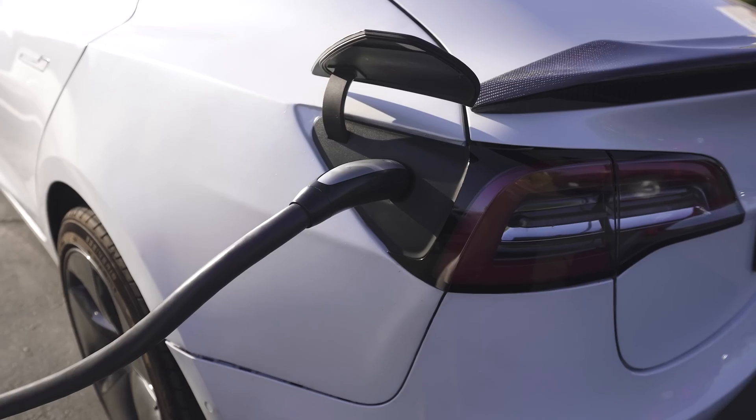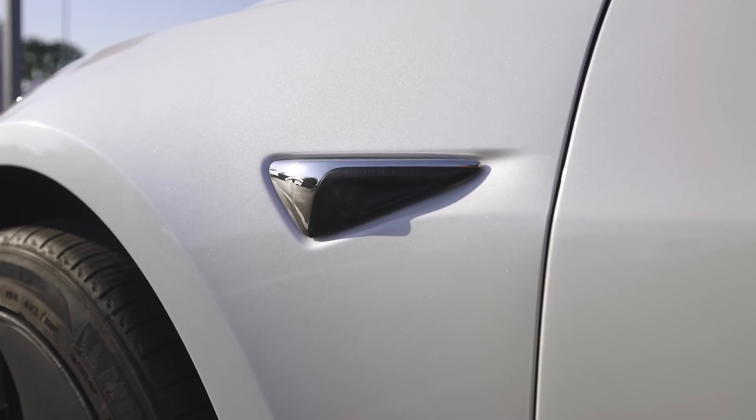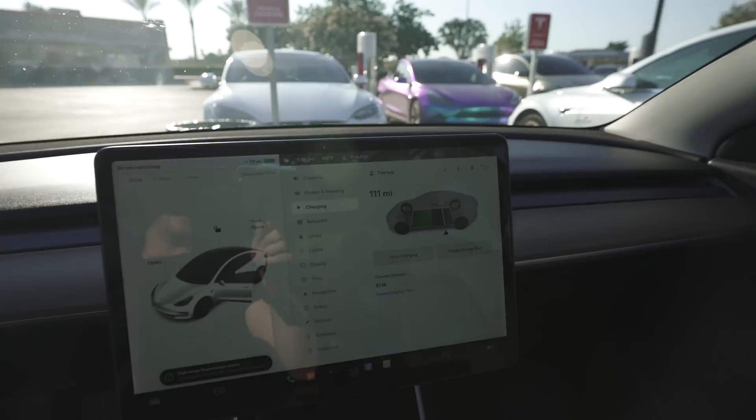I saw on Copart that salvage-title Teslas will oftentimes on the screen have a red border around the entire screen — a warning border with the VIN number at the bottom that says something like 'alert.' Those ones I guarantee you are the ones that don't supercharge. But this one didn't have a fault on the display. I feel like Tesla runs the VIN of a severely damaged vehicle and if it identifies too many faults — electrical system, car body — it throws a no-supercharging for that VIN number. My theory is mine was just not damaged enough, all sensors intact. Basically a brand new Tesla for like $24,000.